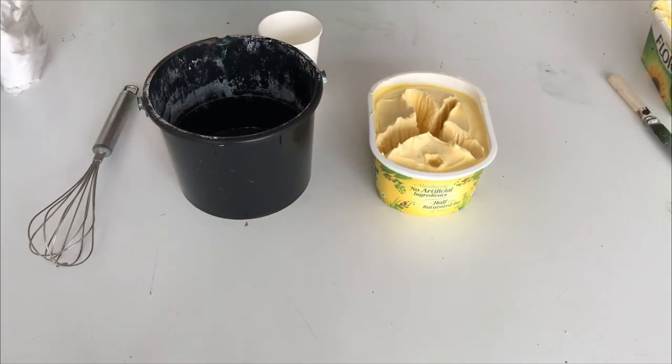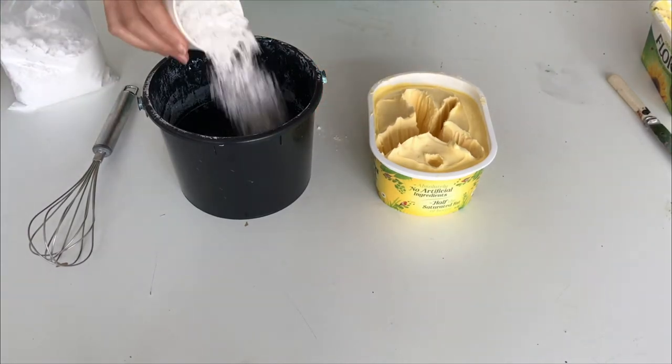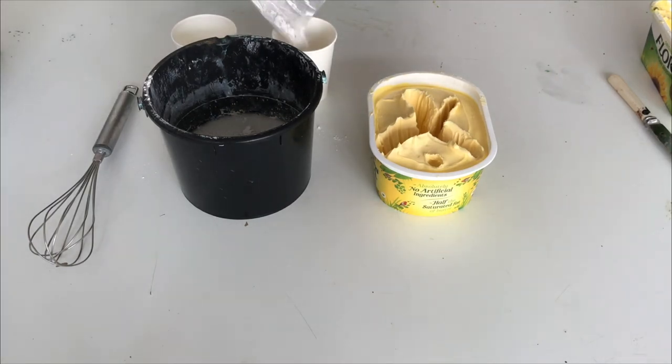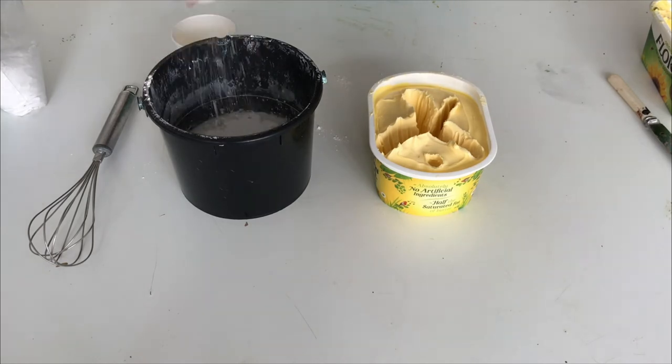The plaster I'm using here has the ratio one cup of water, which you pour into a bucket or an old yogurt pot or whatever you have, and then two cups of plaster. To be honest, once you've done a few more sculptures you can do it by hand. So you pour the plaster in and it sort of makes a little hill and sinks into the water, and once it doesn't sink in anymore it should be enough.